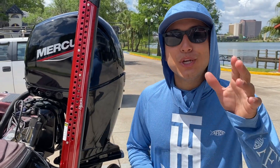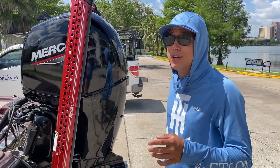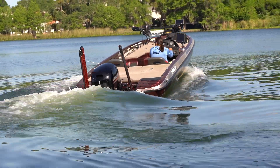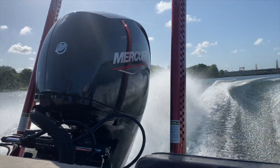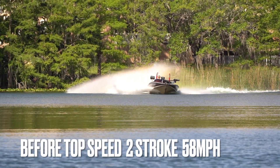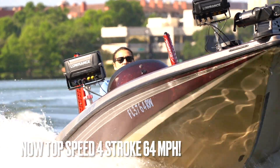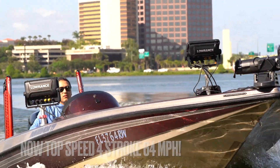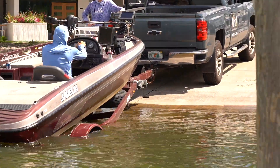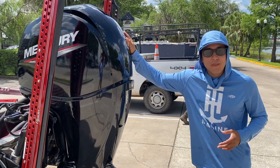Hey guys, thank you for joining Captain Goggles' YouTube channel, your Orlando bass fishing guide. I want to talk to you about my brand new Mercury four-stroke 2021 that I just got last month. This thing is fantastic — it's absolutely revolutionized the way that I fish and the way that I operate my business.